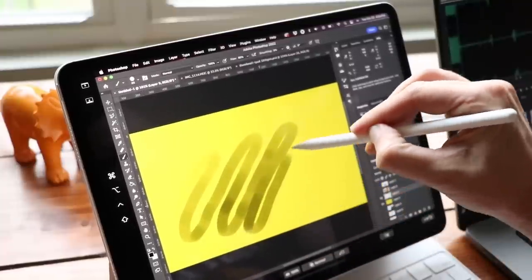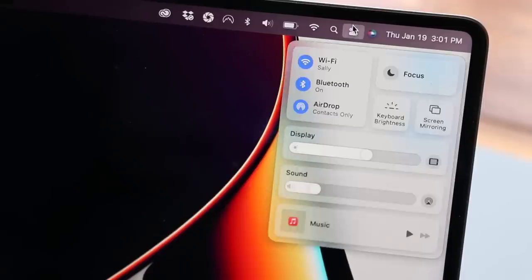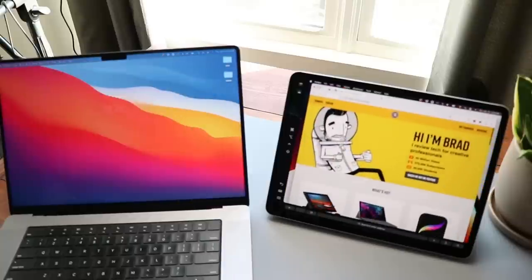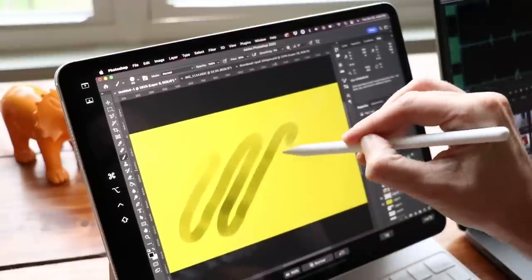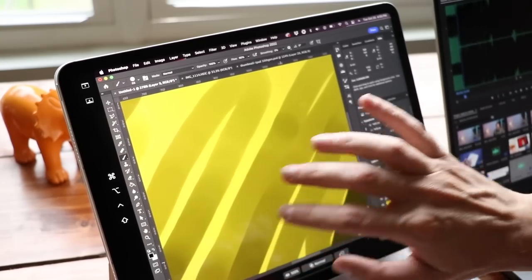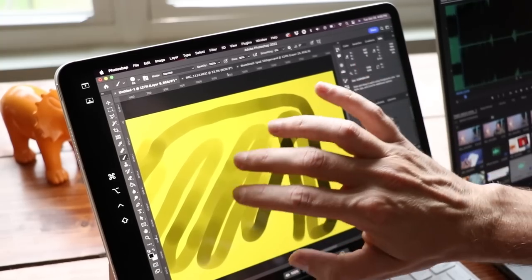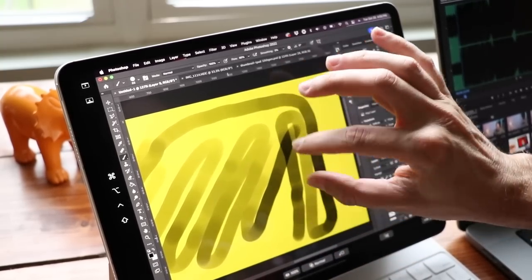Apple Sidecar lets you turn your iPad into a second screen for your Mac. Unfortunately it's Mac only, although third-party apps like Duet Display and Astropad let you do the same thing on Windows. You initiate Sidecar from your Mac by going to the display settings in your dock. This also turns your iPad into a drawing tablet so you can use the Apple Pencil in your favorite Mac drawing app — it's not perfect, with some quirks like pinching to zoom in Photoshop, but for quick edits it works pretty well.